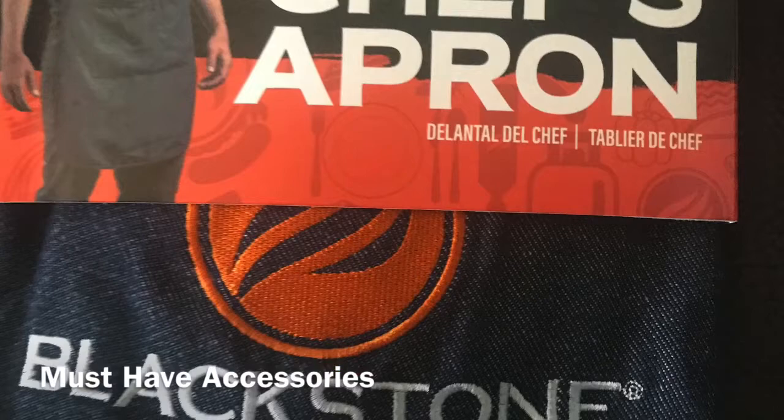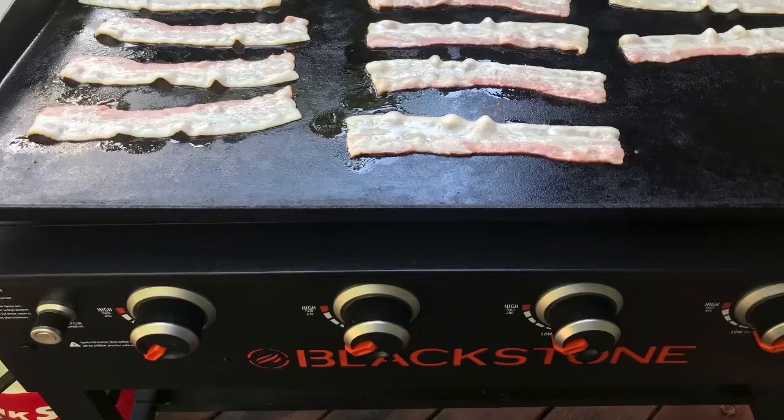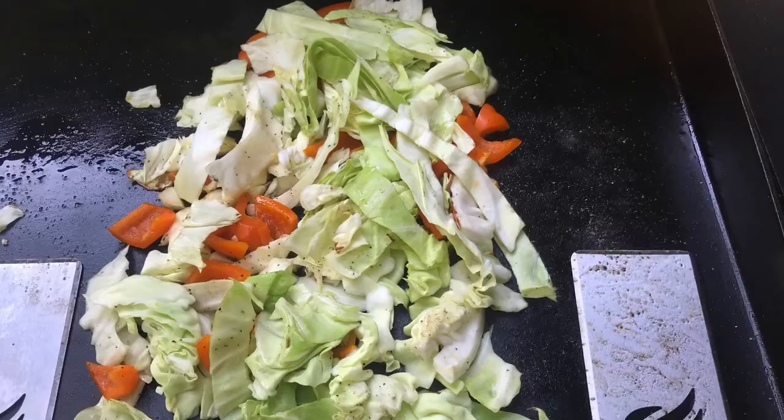There's my trusty chef's apron — I really like that. Cooked cabbage was something I tried on there that was really good, along with bacon. Those are really good as well. Just keep all this in mind when you're thinking about purchasing one. I thought about it a long time, and finally I just decided to get a griddle, and I'm really glad I did.